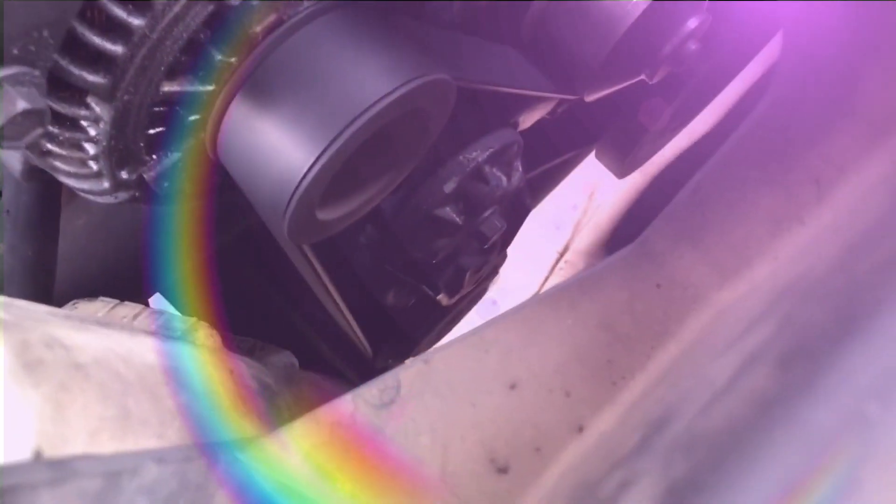Start the engine and turn on the AC system. Check clutch engagement: with the jumper in place, the AC compressor clutch should engage and the compressor should start running. You should hear and feel the click of the clutch engaging.